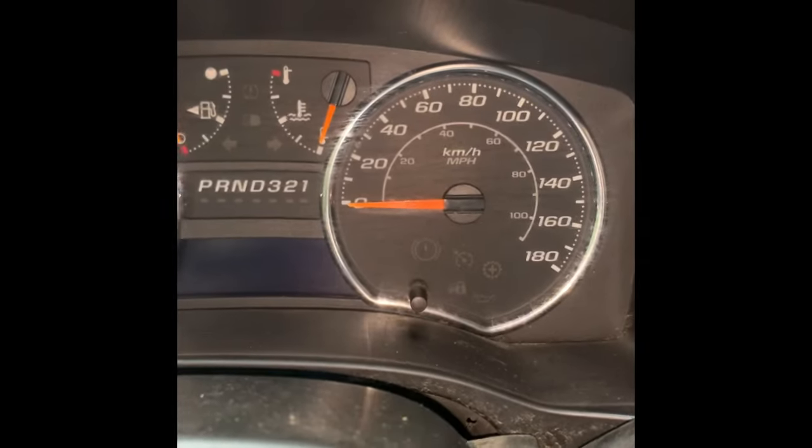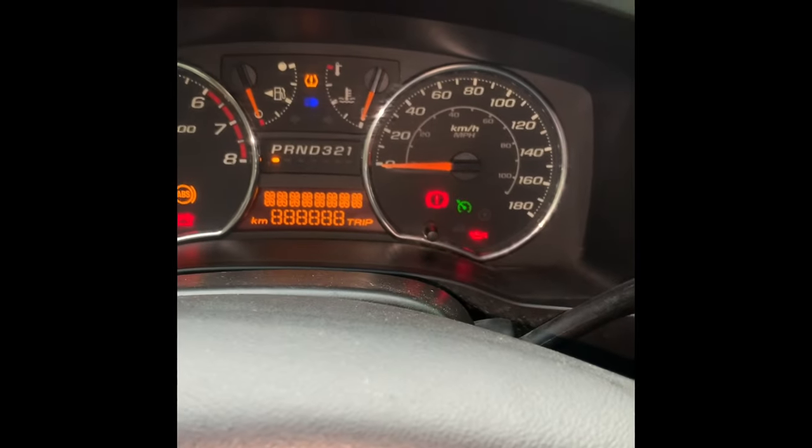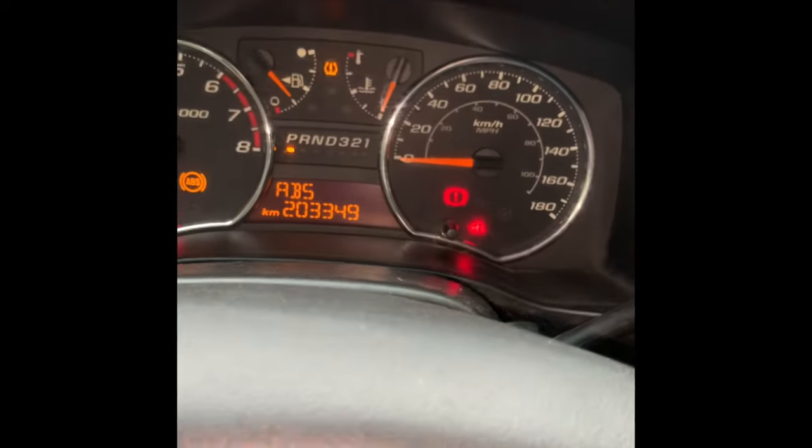We have a 2007 Colorado here today and it has a PassLock issue. Turn the key on — the PassLock indicator stays blinking, which means if it's not solid it's not going to start.